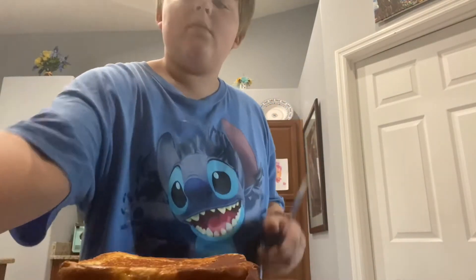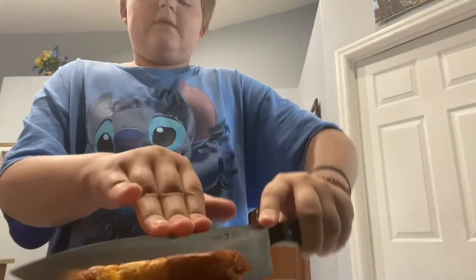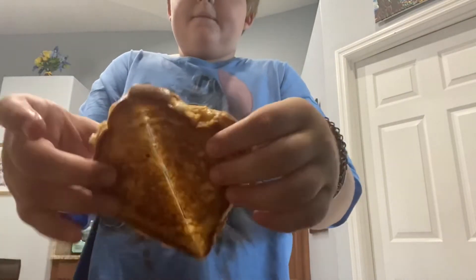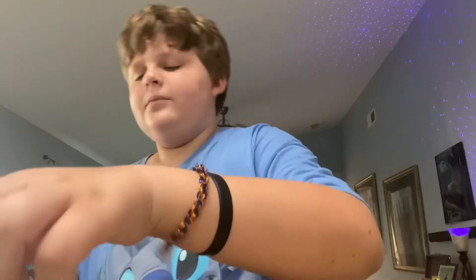By now your sandwich should be done. So take it off the pan and kill the heat. Go over your sandwich. Look at that. Let's try it. So look at this.